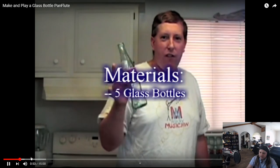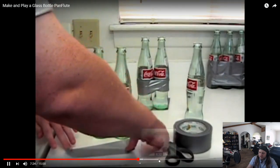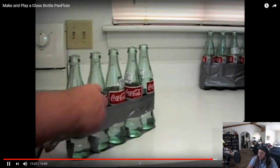This is a flute that they make out of pop bottles. These ones are glass, but you could use plastic bottles also. All you do is fill them with different amounts of water and blow in the top of them. It will make a noise. If you've got different amounts of water in them, they play different notes. Bottle pan flute. All this is is pop bottles and duct tape and water.